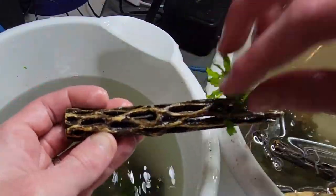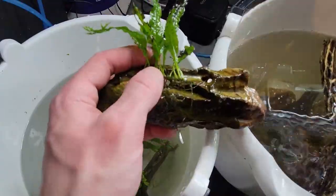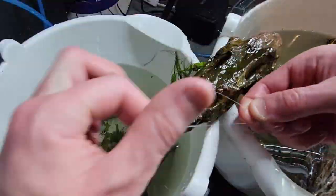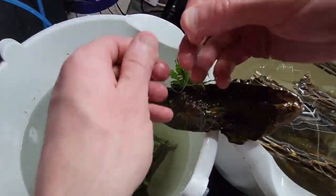I'll do that for a couple more of these java ferns, but I also need to spice up this dragonstone a little bit. While I could try to slide the rhizome into the holes, it's probably best just to use some fishing line in this situation to attach it more securely. So just take your fishing line, wrap it around, and tie yourself a nice little knot.